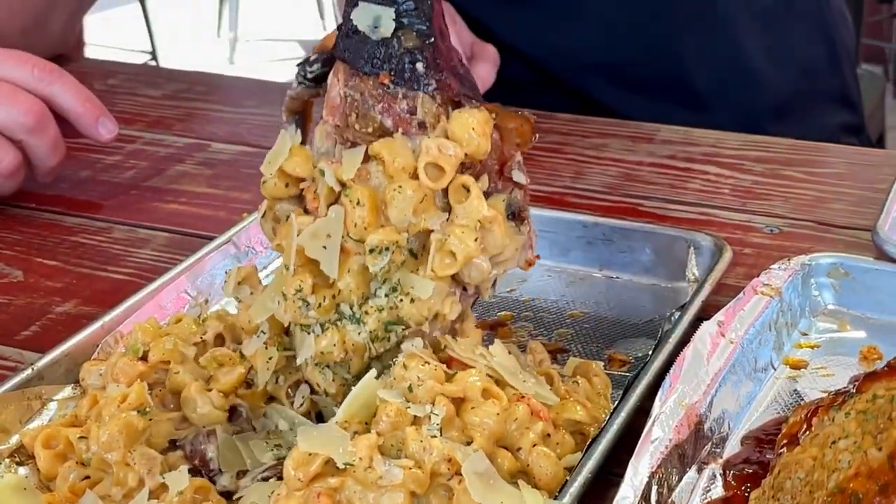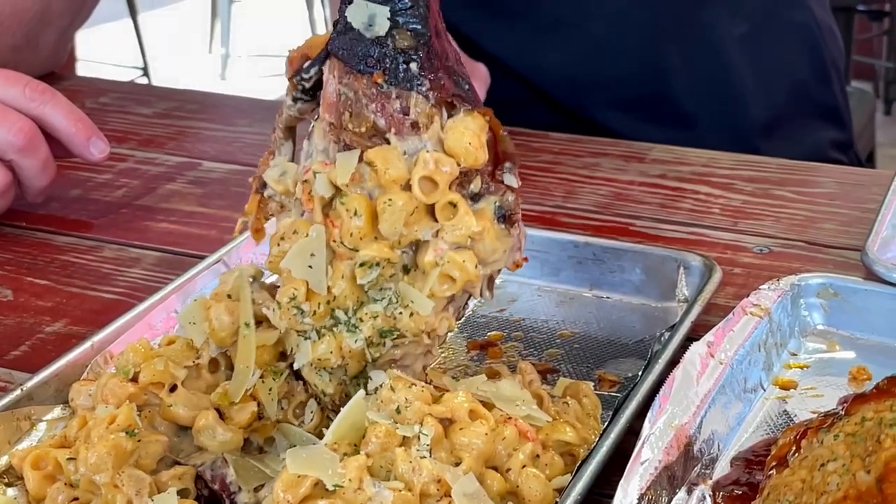So how exactly do you stuff a turkey leg? How do you stuff a turkey leg? Well, that's how you stuff it, right there.